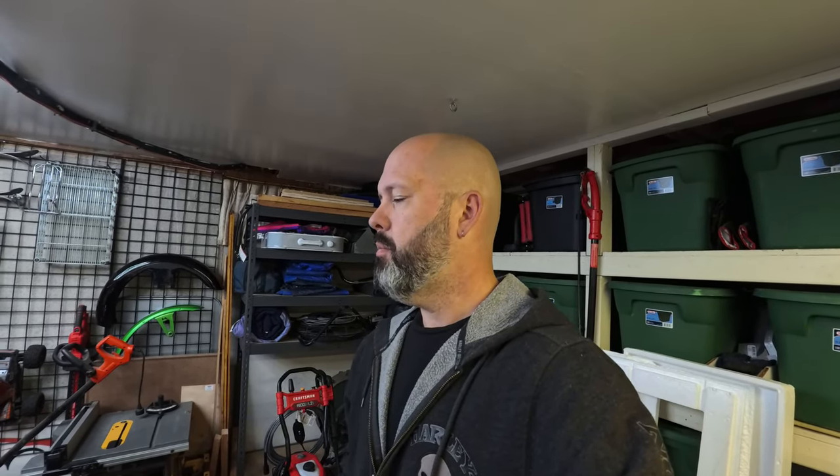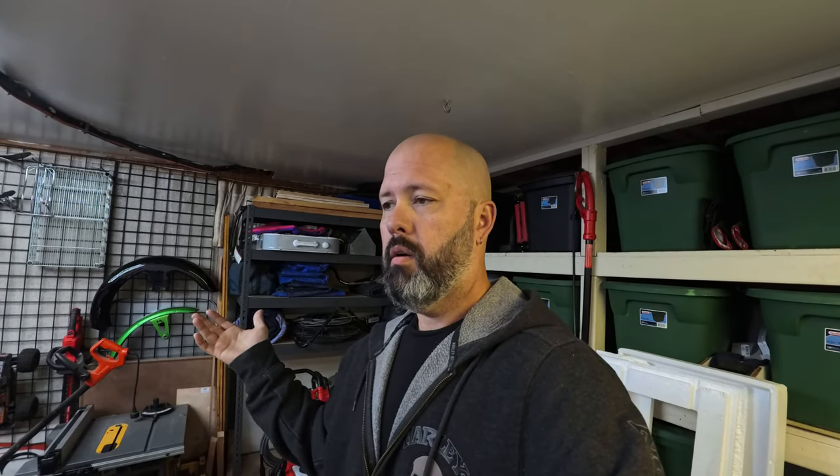Stick around — we've got another sponsored install coming up. Still got to do the turn signal relocator on the Springer, but I might have to get some new mirrors for that. Thank you to Saddlemen for working with me — stinks it took as long as it did, but my patience paid out in the end. Questions, comments, concerns — you know where to put them, I'll get back to you. Catch you guys next time!